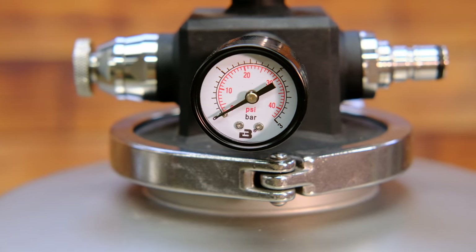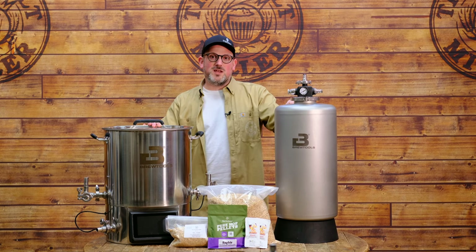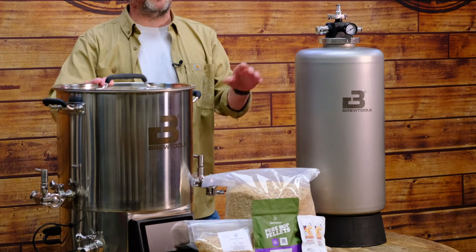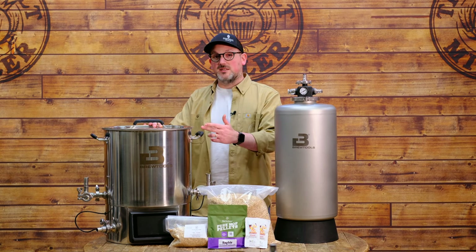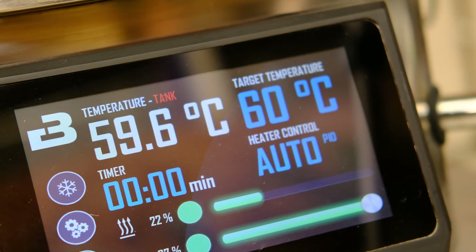The Mini Uni offers the option of including the Brewtools pressure system, which means we can ferment under pressure, speeding up fermentation time and naturally carbonating the beer throughout fermentation. The recipe today is a Munich Helles — perfect to get into your fermenter ready for the slightly warmer spring months. We absolutely love a Munich Helles here at the Malt Miller; it's one of our favourite lager styles.